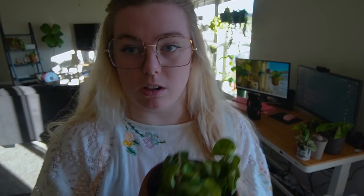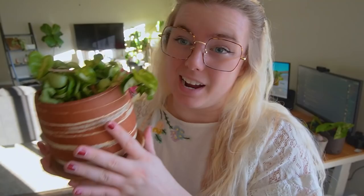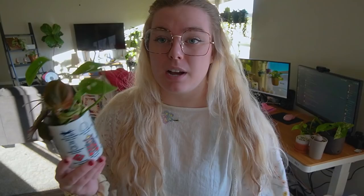One thing that does concern me: this Mauna Loa didn't plump back up. Everything else on the Mauna Loa plumped up except for one strand, which tells me either it's having some root loss because the roots didn't soak up water, or it just needs to be repotted. I might end up repotting this soon. But everything else is healthy — it's growing, it's got new little hands coming out, and it looks cute in the cup.